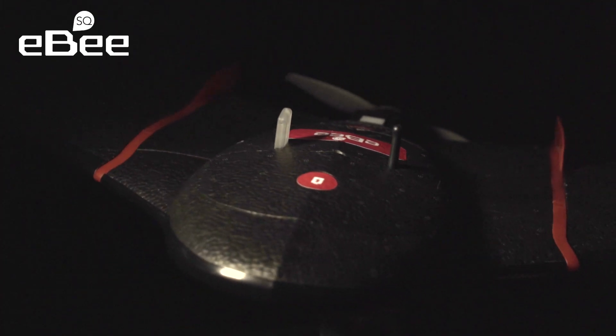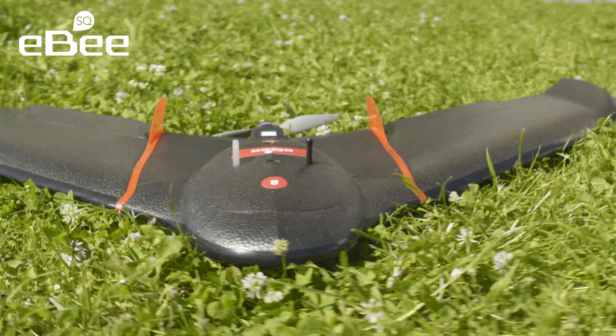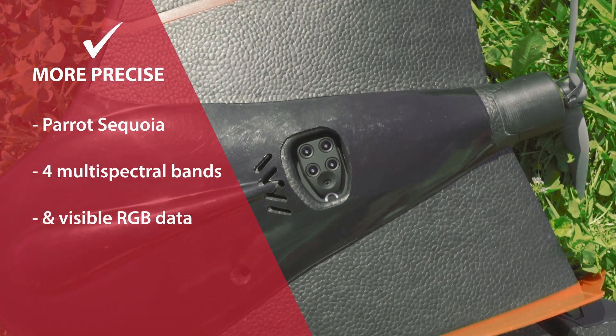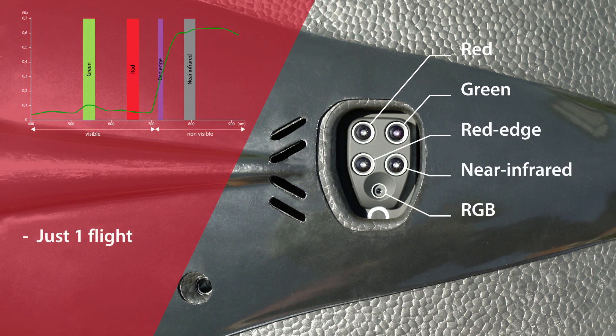The EBS-Q is built around Parrot's groundbreaking Sequoia camera. This fully-integrated and highly-precise multi-spectral sensor captures data across four spectral bands, plus visible RGB imagery in just one flight.